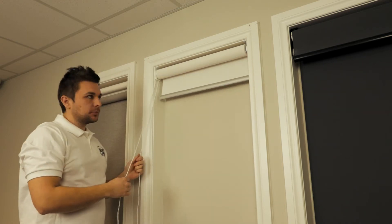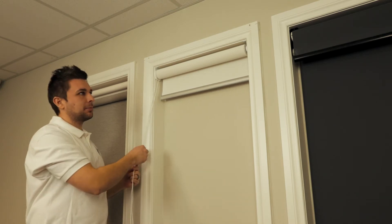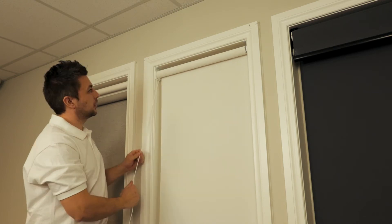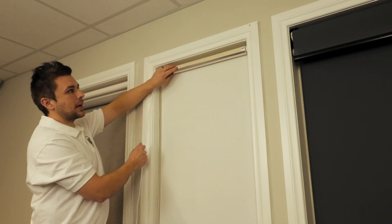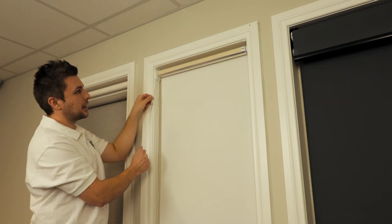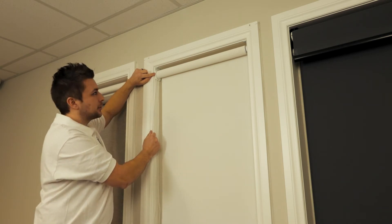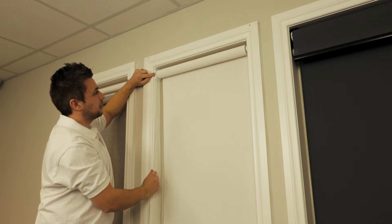Now we're going to test the roller blind and make sure that it goes down and up straight. We're going to wind it all the way out until you see the masking tape, then roll it up slowly. What we're looking for is these side gaps, to make sure the roller blind is not moving to one side.